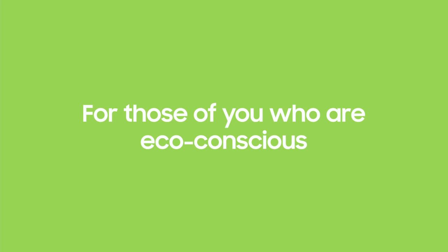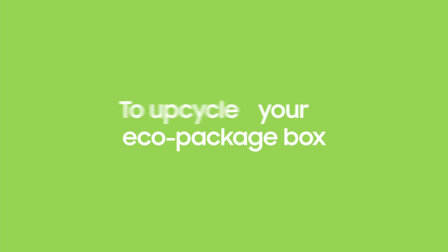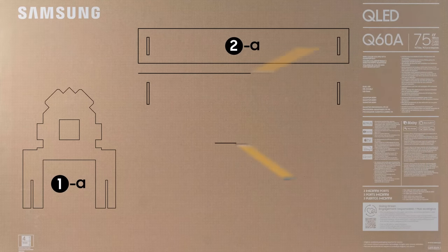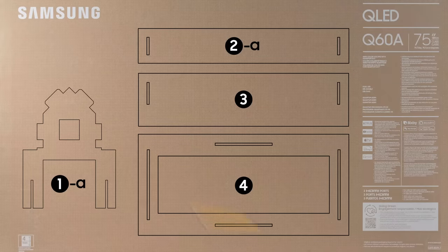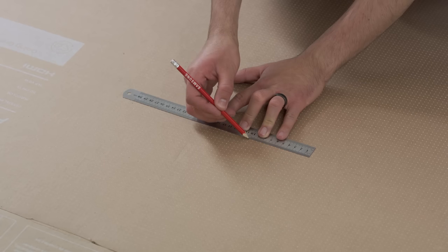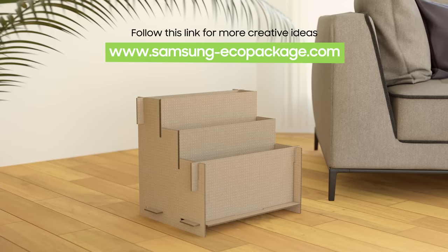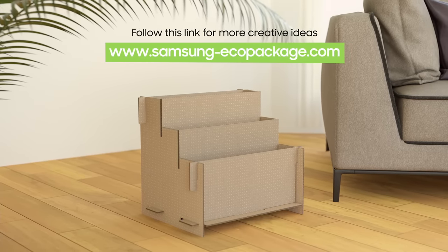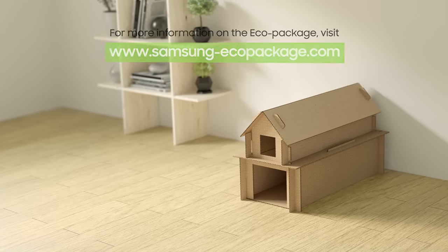For those of you who are eco-conscious and don't want all the packaging to go to waste, here are some outside-the-box ideas to upcycle your eco-package box. All Samsung TVs are packaged using eco-friendly corrugated cardboard, which you can creatively recycle or reuse. Scan the QR code on the box to see the instruction manual for building different household items. For more information on the eco-package, visit samsung-ecopackage.com.